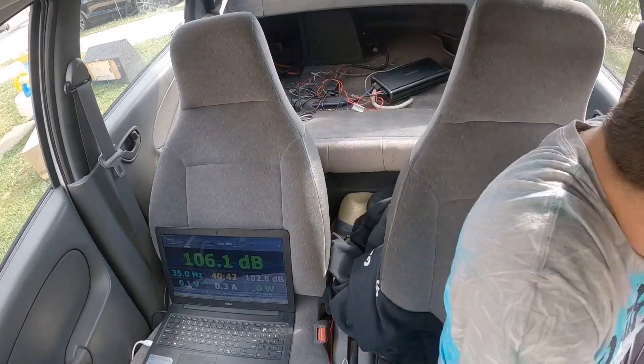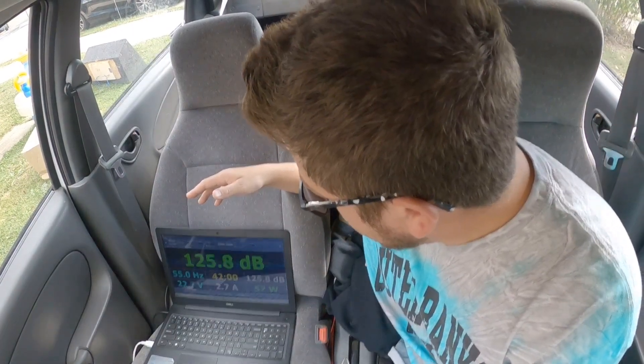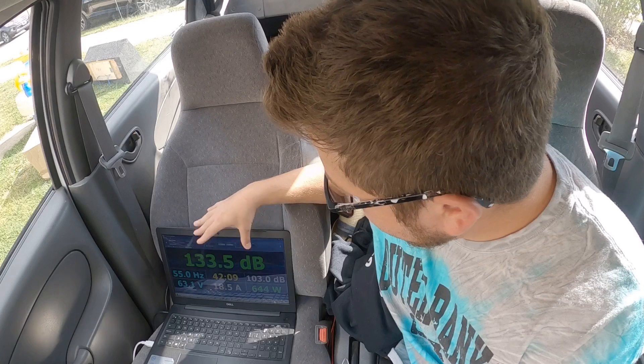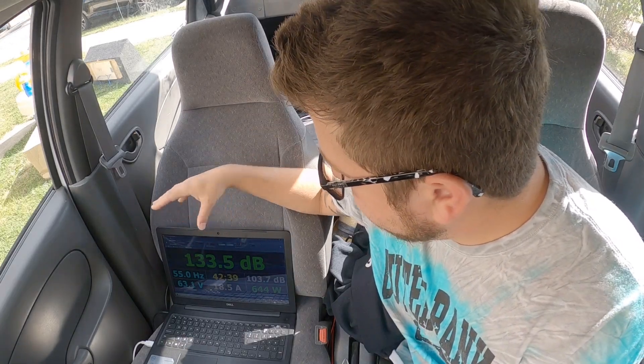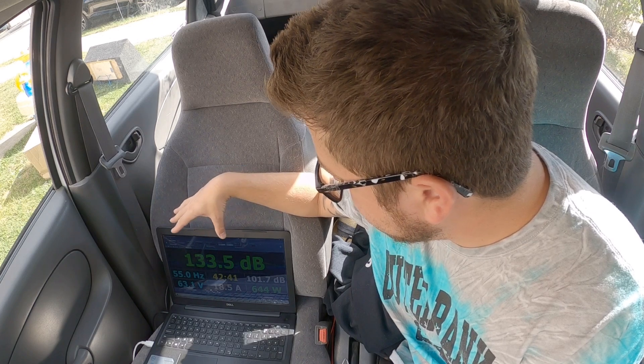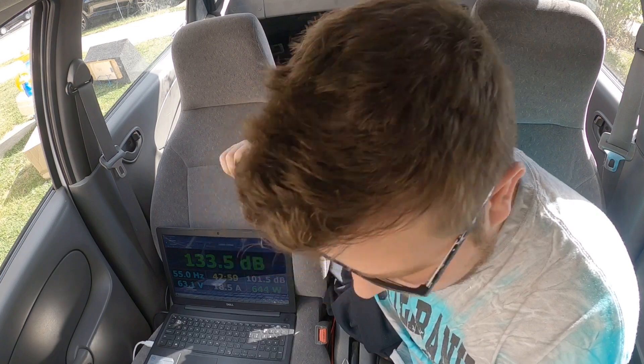Next we're doing sub up. That's really impressive — the most power with a 133.5 dB score. That's one of the higher scores we've received in this testing session. Let's see what else we can do.